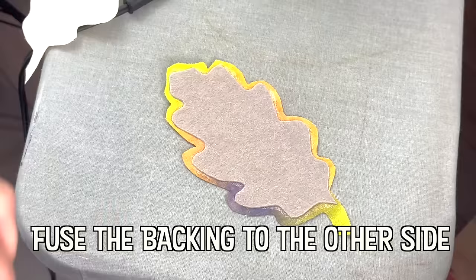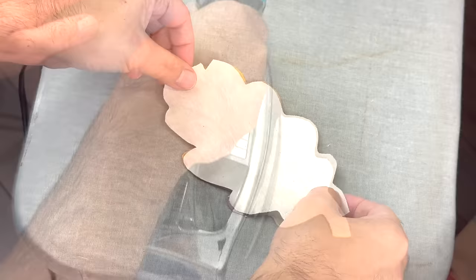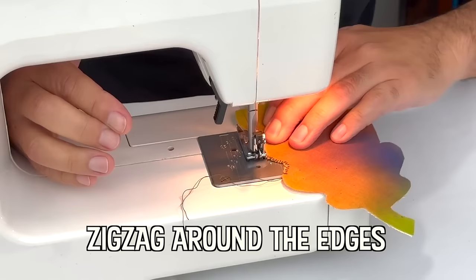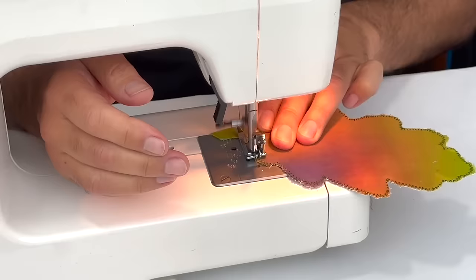In eastern California, a great basin bristlecone pine known as Methuselah has long been considered Earth's oldest living thing. According to a tree ring data study, Methuselah is 4,853 years old, meaning it was well established by the time the ancient Egyptians built the pyramids at Giza.